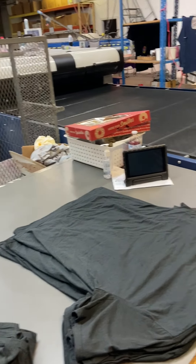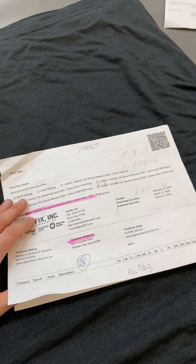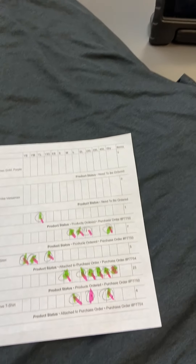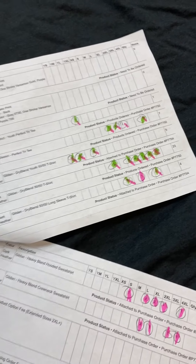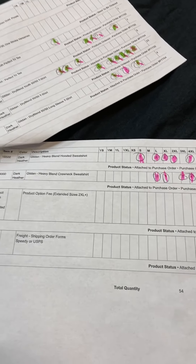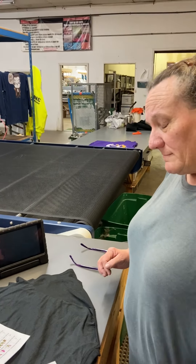You should have the paperwork to compare to — as you can see here we have our paperwork, and the pink indicates it's an order form. When she gets done with this order she'll pull them individually. The order has been laid out by each item and by color as well.